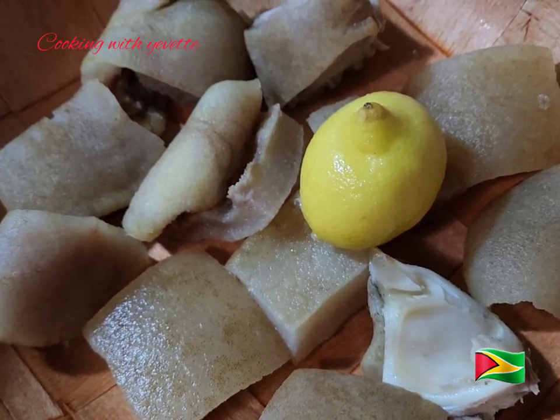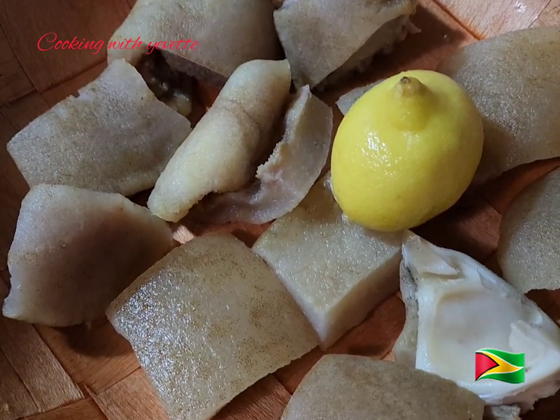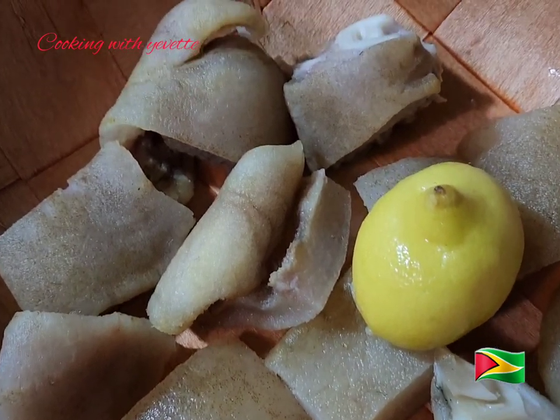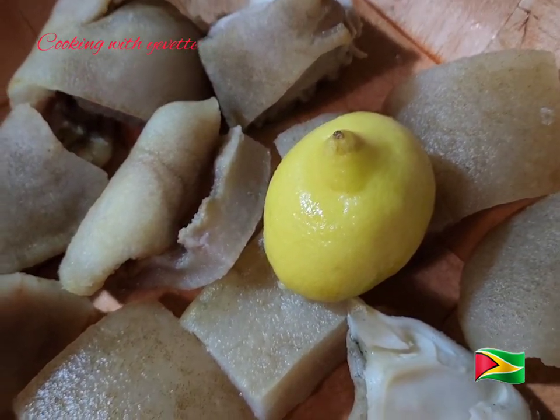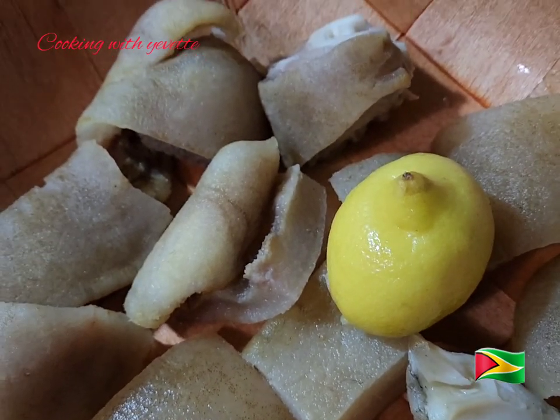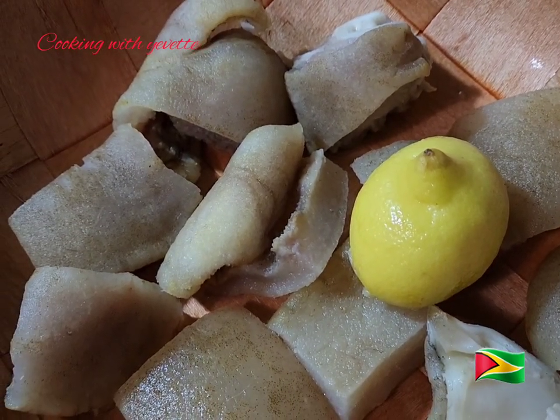Hi guys, welcome to Yvette's Kitchen — this is Cooking with Yvette. Today I will be making some cow face sauce. In this bowl I have some cow face that I washed with lime and salt, and I'm going to place it into the pressure cooker.